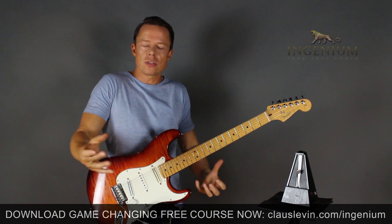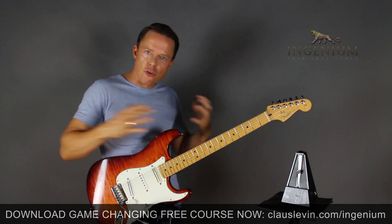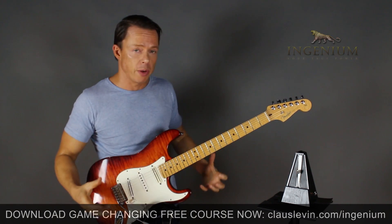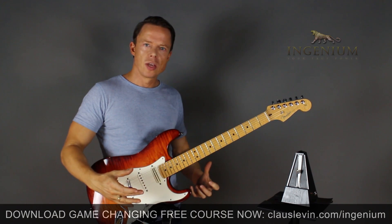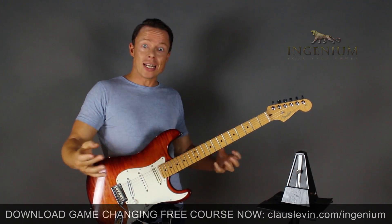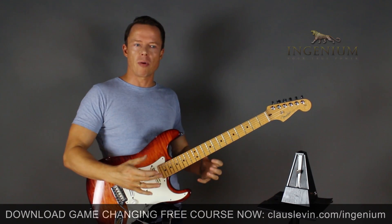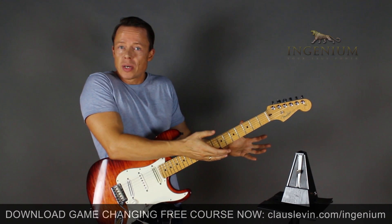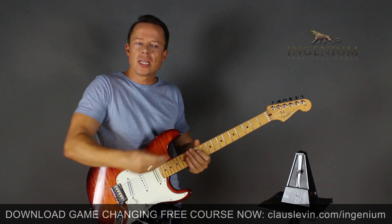I see a lot of students leaving guitar, frustrated and giving up, although they experienced or could have experienced a ton of progress. So how do we get to that point where we're really celebrating our progress, feeling and sensing it? By measuring it. If you don't measure, you won't really see it.